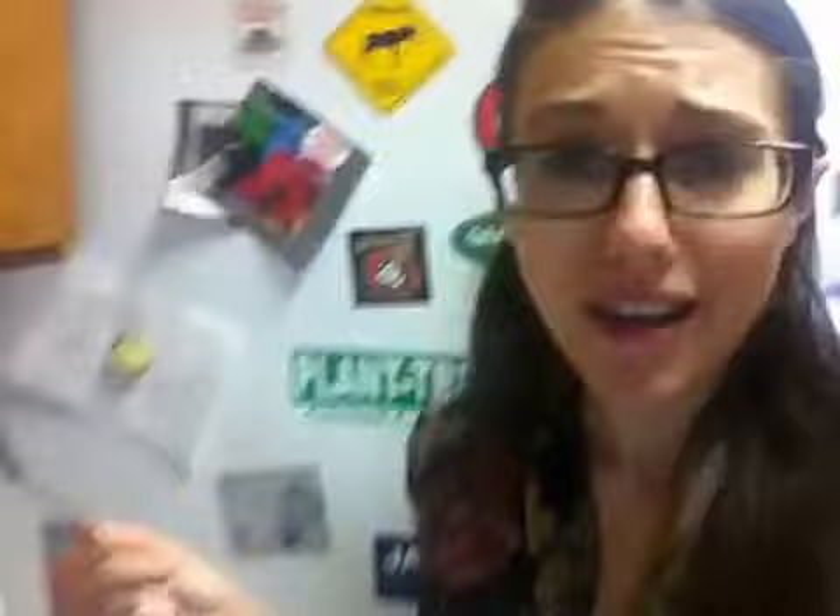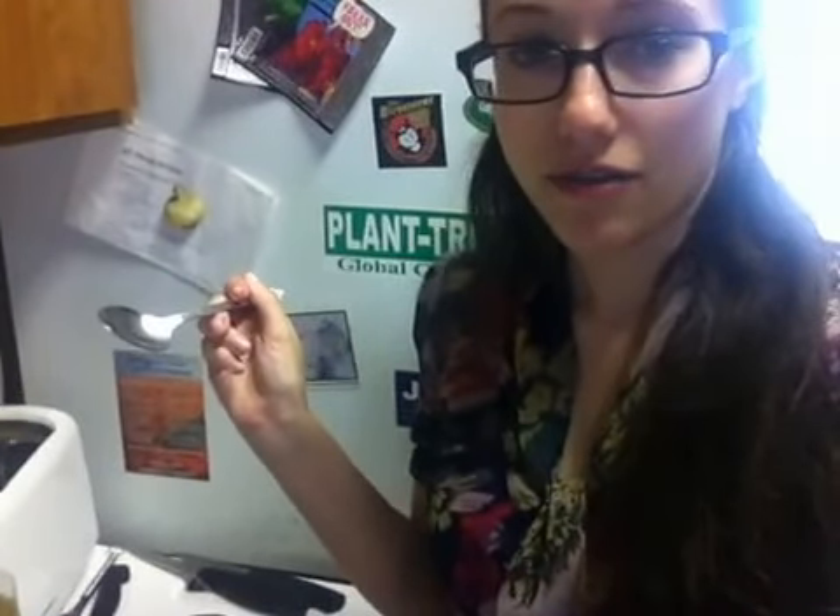Then, next, you're going to add two tablespoons of oil and two tablespoons of just regular water, and then mix that up. Really go around the edges of the mug and make sure that you get all of the flour incorporated into the wet ingredients, because it's really easy to get a pocket of just regular flour or cocoa powder, and it's not going to bake right and it's not going to taste good at all.